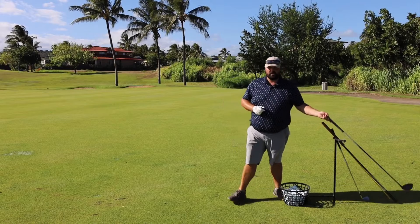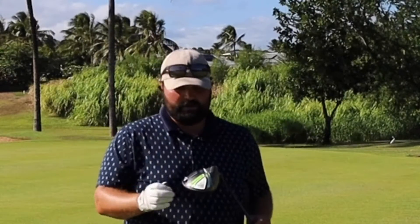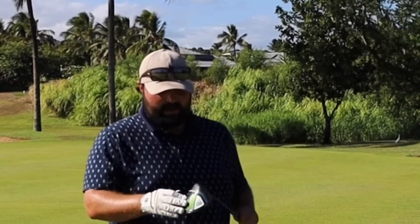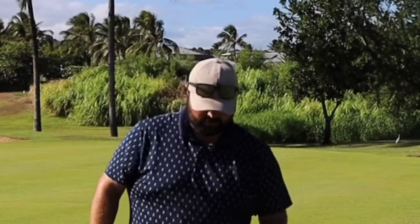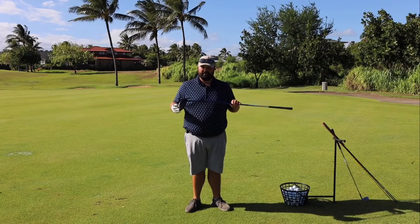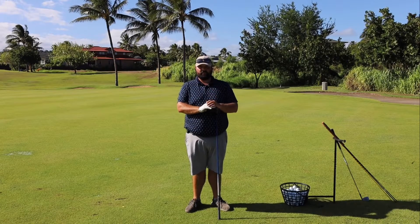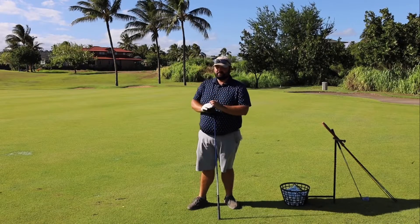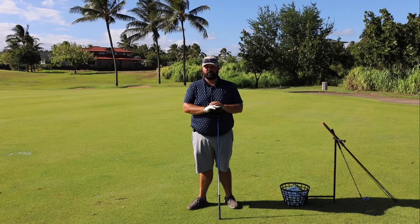When we talk about driving, we're talking about using the driver. This is the club in your bag — the big headed one with a flat front and the longest shaft. It's the lightest club in your bag and it's meant to make the ball go very far. Back in the early days of golf, they called it the play club because it was the club you used to initiate play — the first club you'd use when starting a hole or a round.